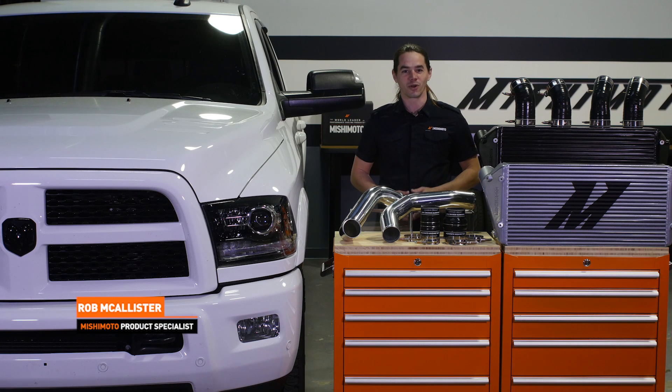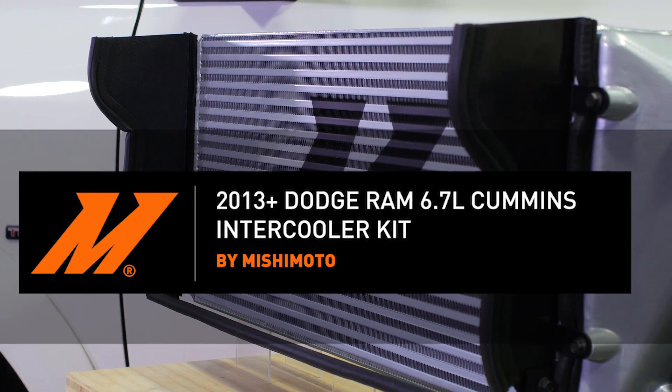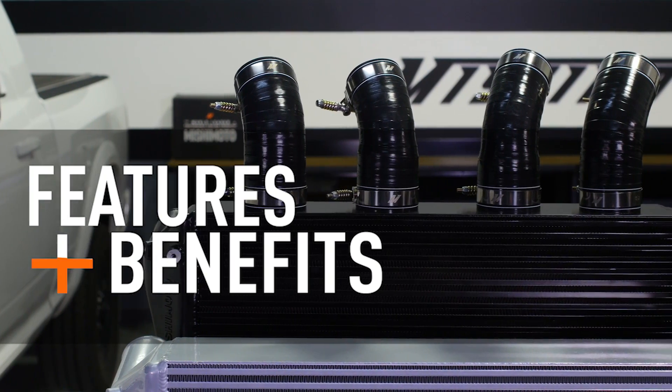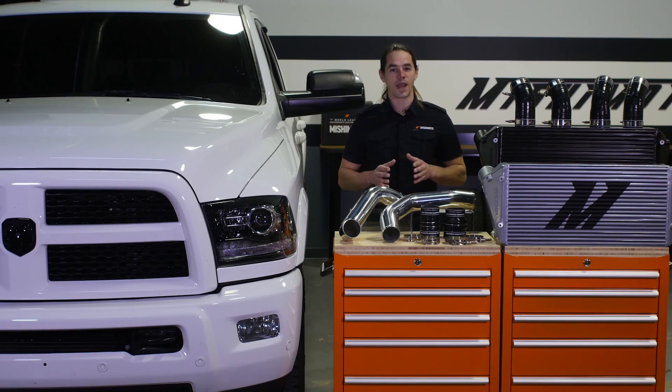What's up everyone? Rob from Mishimoto. Today we're going to take a look at our intercooler and intercooler pipes for your 2013 plus Cummins powered Ram pickup. There's no doubt about it, Rams are hard working trucks. They're one of the top choices of owner operators for good reason. When properly equipped, the newest versions of these rigs are capable of towing in excess of 15 tons.